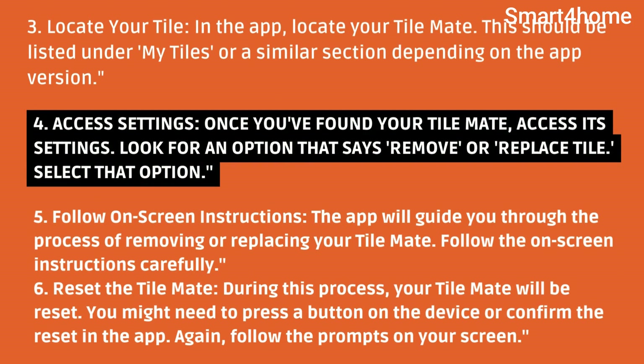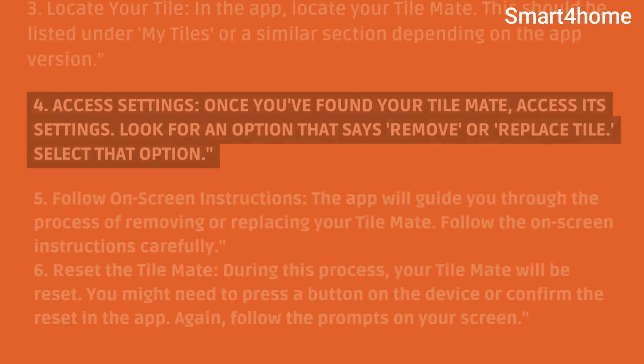Third, locate your TileMate in the app. It should be listed under My Tiles or a similar section depending on the app version. Fourth, once you've found your TileMate, access its settings. Look for an option that says Remove or Replace Tile, and select that option.